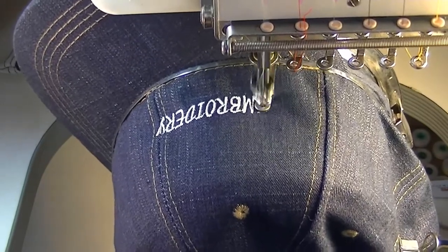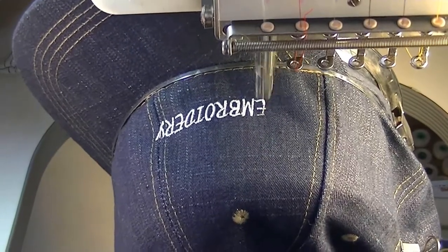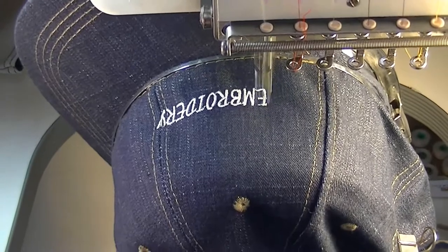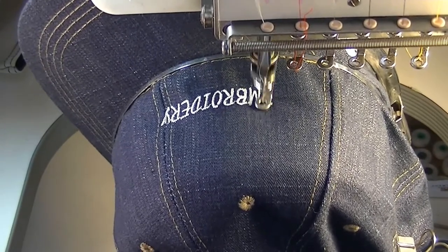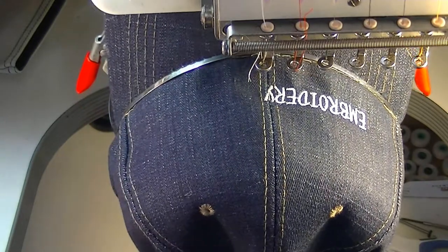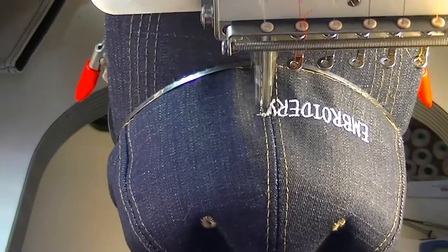We've got a SWF machine and this is a 601, and we have it set up for caps almost all the time. So somebody walks right in, they can get some caps done. We'll get this going and come back and talk to you a little bit more in just a bit.